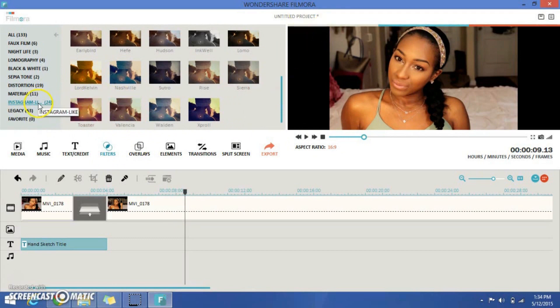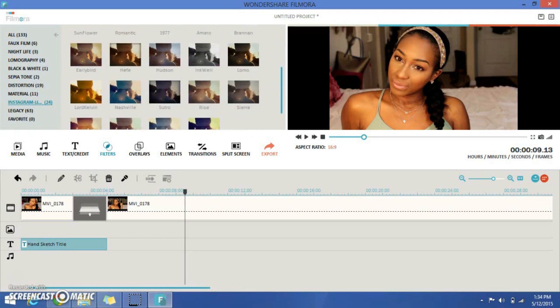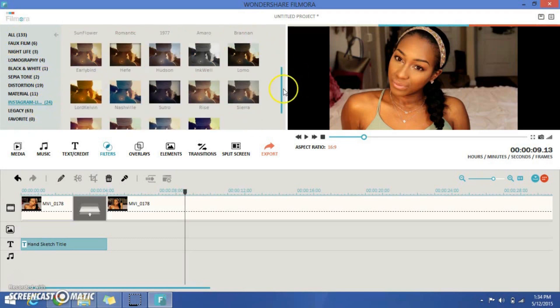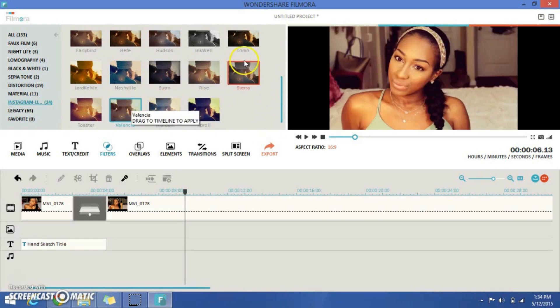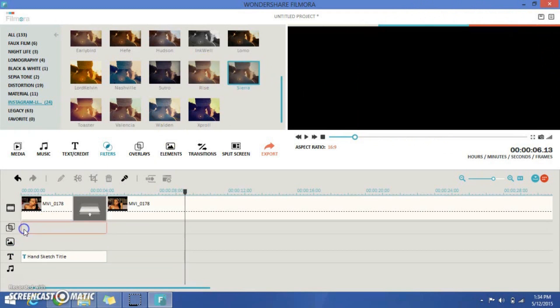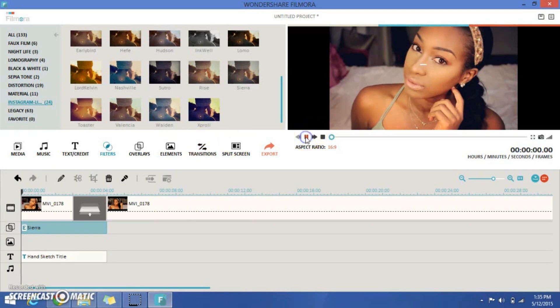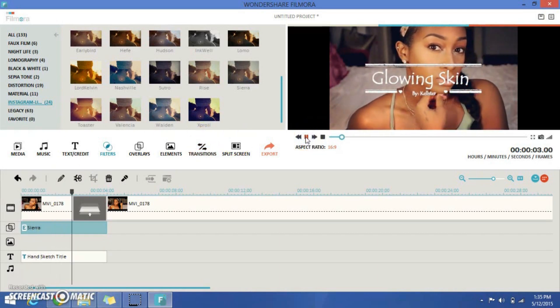Now I'm going to do some work with filters. As I said before, they have all the Instagram filters, so if you're one of those girls who filters all your Instagram photos, they have it for you here. I'm going to use Valencia because I think that makes me look really pretty — actually, I think I'll use Sierra because I like the way it makes the edges of the video dark. So I'm adding Sierra to the beginning, and it pops into another tab — it matches the overlay icon. Let's see how that looks together — really nice filter, really pretty.